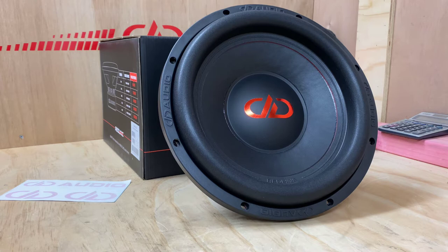Hi, it's Ashley from AV Sound Advice. Today we're doing a product preview on the DD Audio 612D, and this is a 12 inch subwoofer in the 600 series from DD.